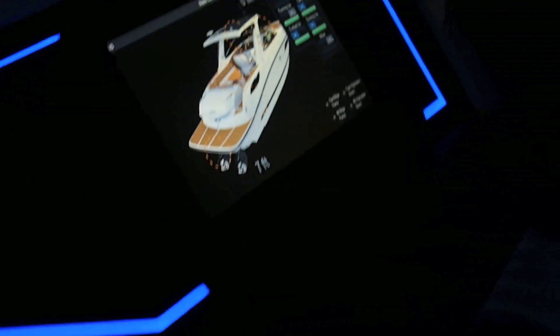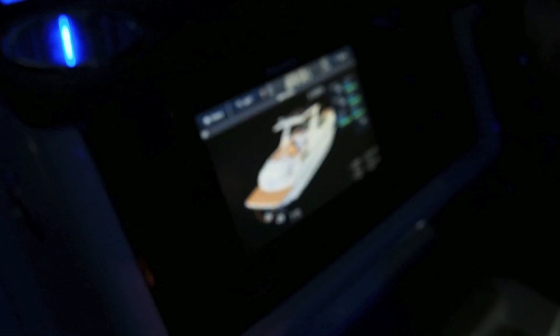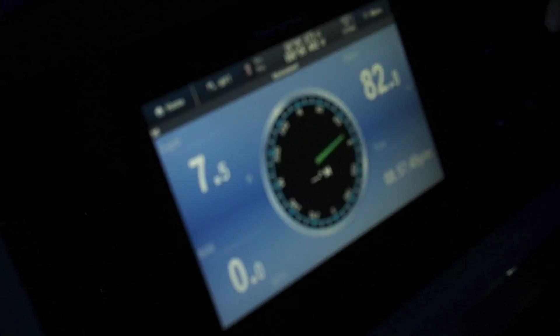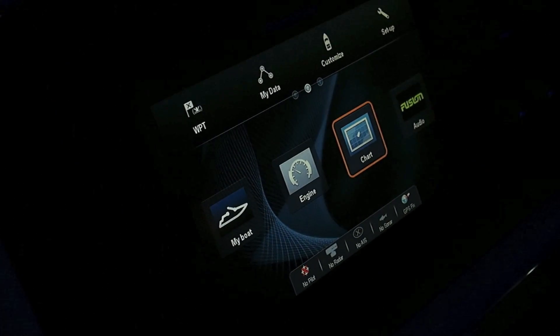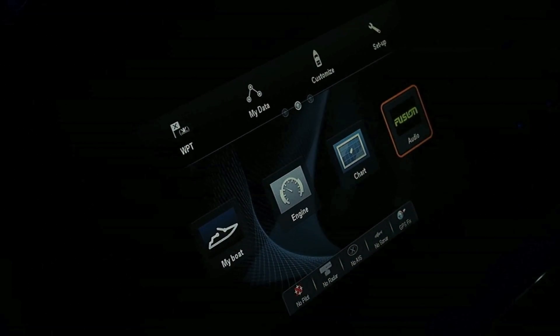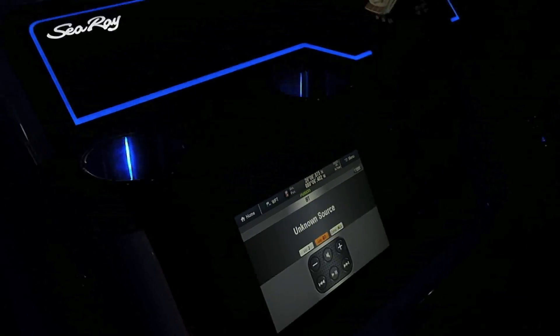This other screen now replicates that top screen. However, it also has all your boat functions — here's your engine data, and your audio controls, which would include your smartphone and so forth. So everything's at your fingertip control aboard the new 350 SLX from Sea Ray.